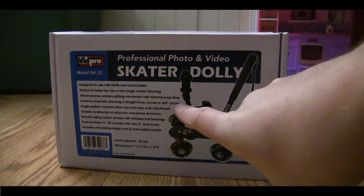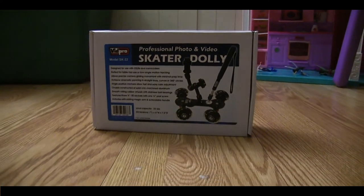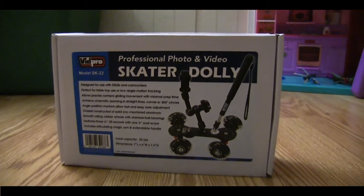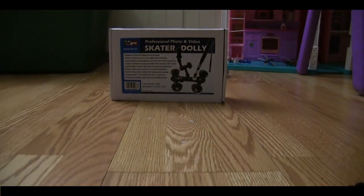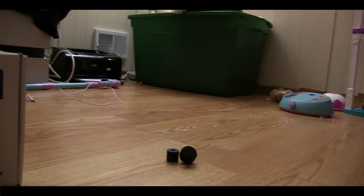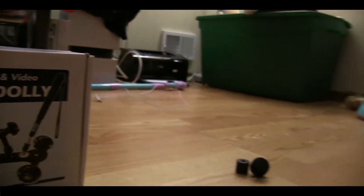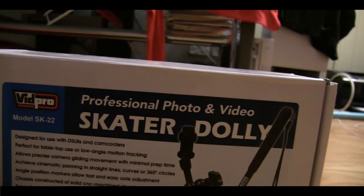I've got the camera mounted to the dolly itself. I can't demonstrate what that looks like from this perspective, but I have my hand right on the handle, and what's cool is I can now take really nice smooth to-and-fro shots with ease — no shake, no jitter. Provided you've got a nice smooth floor, I can get that dramatic shot we're always looking for, get nice and close and just pull right back. With the front wheels on an extreme angle and the back wheels locked at zero degrees, the handle also allows me to get a nice pivot and bring it right into frame.